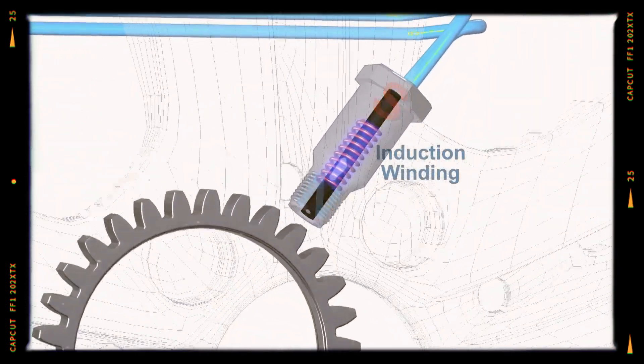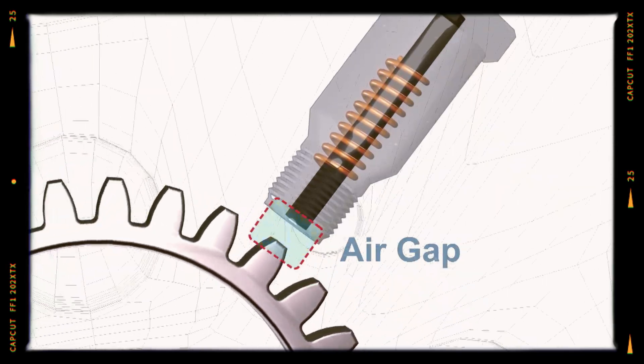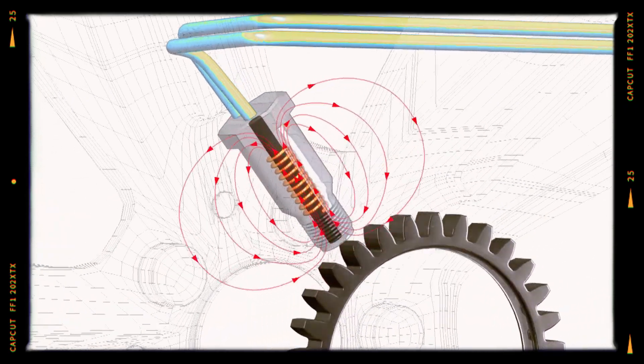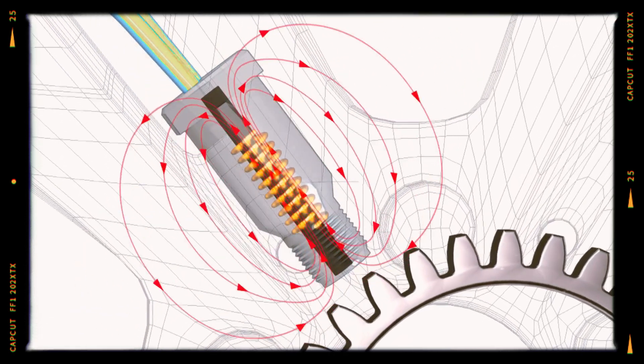Since wheel speed sensors are typically magnetic in nature, when a tone ring mounted on the hub rotates in front of their probes, they can produce audible pulses that can be measured. The detected speed of the wheel, as perceived by a vehicle's management software, directly depends on the speed at which these pulses are generated. The number of pulses generated in a given amount of time determines how quickly the wheel is actually rotating.